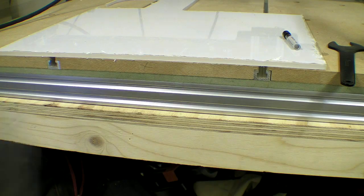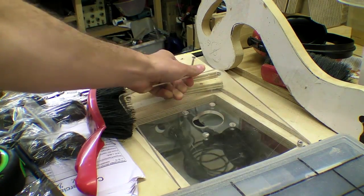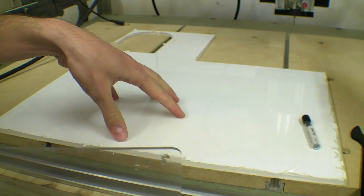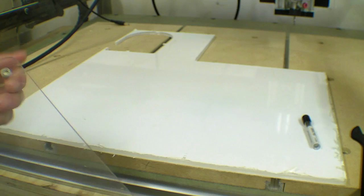A fellow by the name of Francesco got in touch with me about making an adapter plate for the Makita trim router. In a previous video I made one to fit on my router table — it was a bit of a mess. What I wanted to do is see if I could cut one out on the CNC machine, but also have the cutting process produce the template you would use to make the recess on whatever surface you wanted to use as a router table.